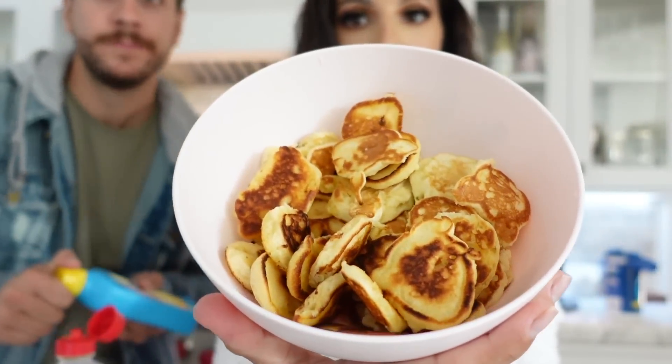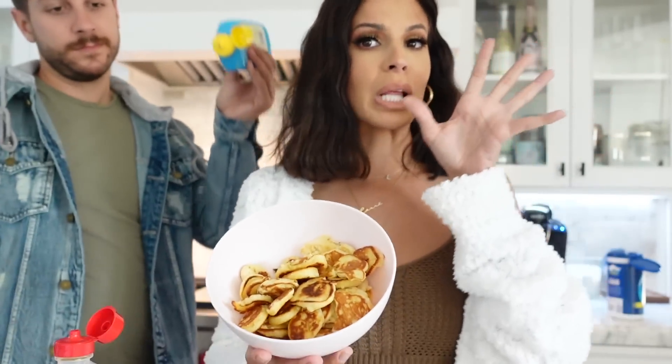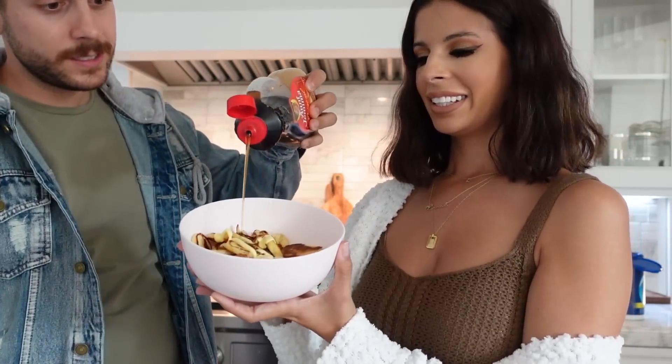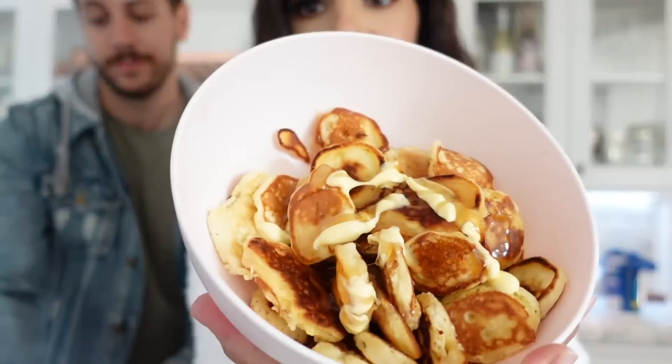It's officially time to try the pancakes! Oh my gosh, they kind of look like the TikTok — everything has been kind of accurate so far. Are you going to do a lot of butter? Just a little bit. They were a little more difficult to make than what it said on TikTok. I'm trying to stir the butter really quick. Guys, I love breakfast food — it is so good. You can't go wrong. The pancake mixture is bomb.